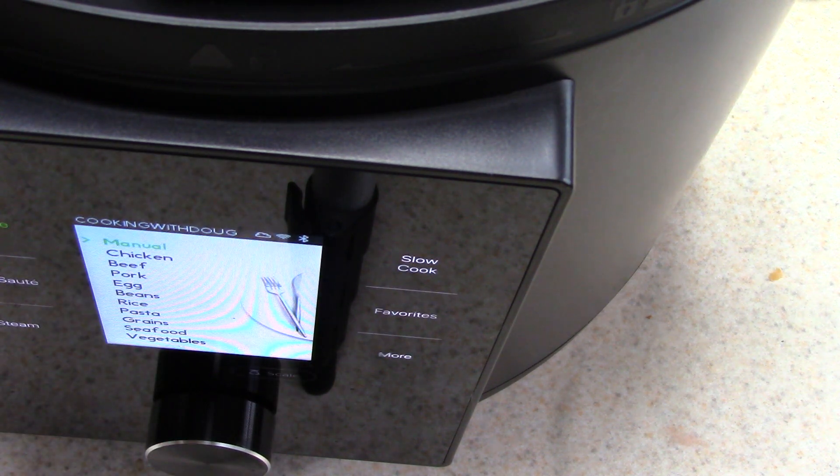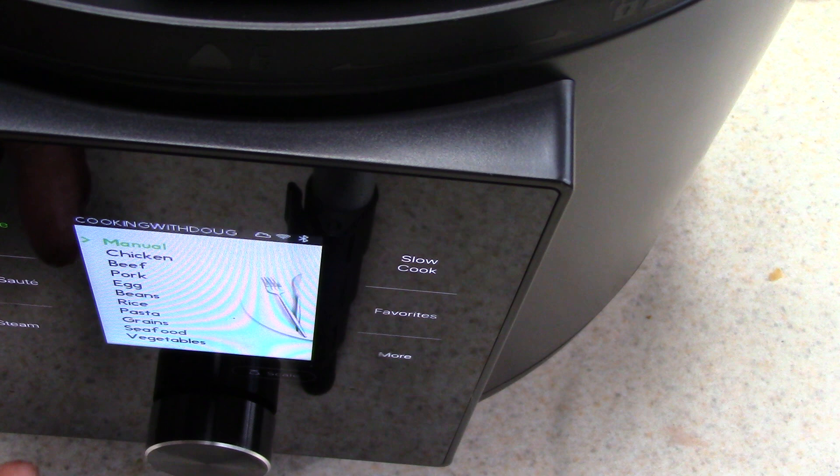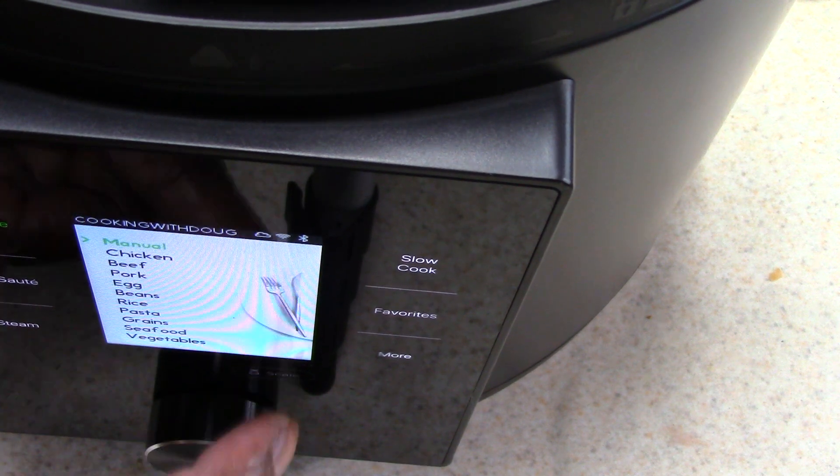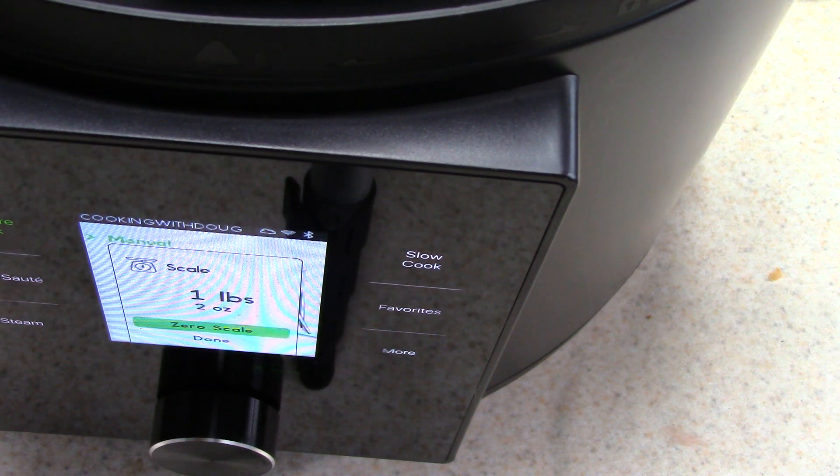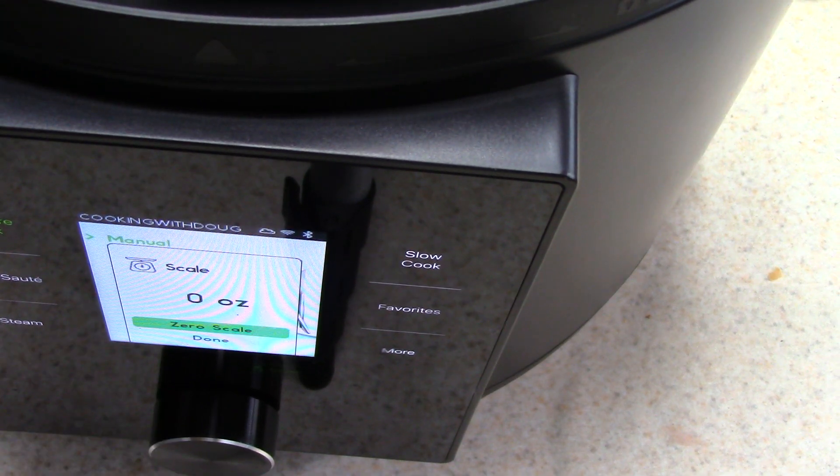I'm going to use the scale for the recipe. This requires 20 ounces. So I washed my spinach and I'm just going to add it in here.